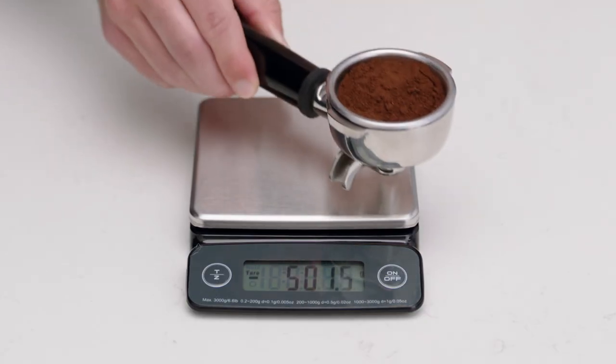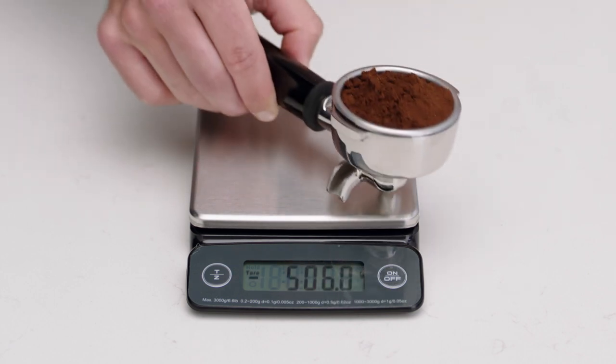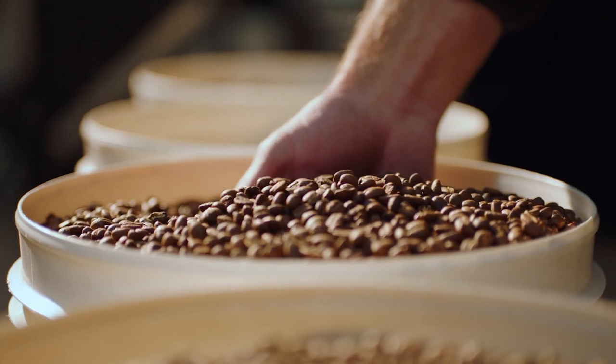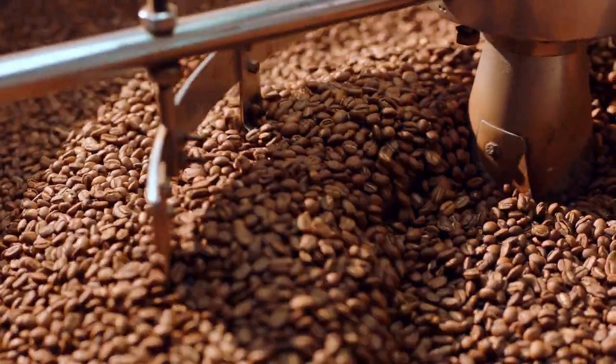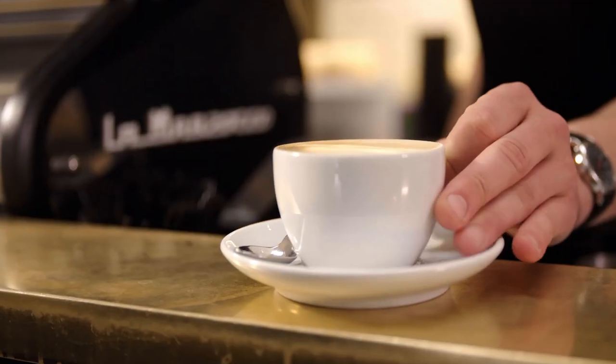If you're using a single cup basket, we recommend the dose weight to be 10 to 12 grams, and for a double cup basket, 18 to 22 grams. As various beans and roasts will mean that the optimal dose can vary, we also recommend referring to your roaster or barista for more information.